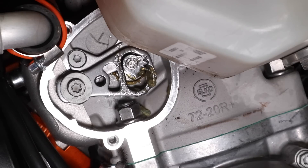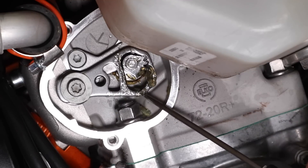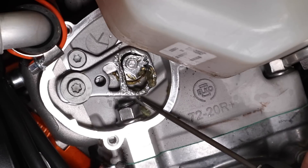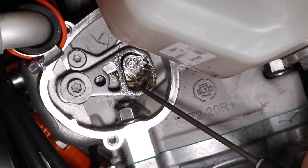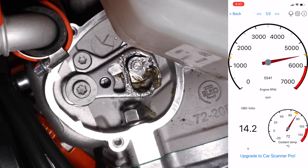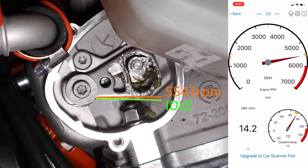Here you can see the left-hand side of the bike — this is the exhaust valve linkage. I've removed the cover and you can see the linkage here with this geared mechanism. Right now it's fully down, so the exhaust valve is closed. I've warmed the bike up and I'm going to start it and monitor this — as soon as it starts to lift up, that means the exhaust valve is starting to open, and I'll take a note of the RPM from my smartphone app. I've successfully confirmed that the exhaust valve does start to open at 5,500 RPM.